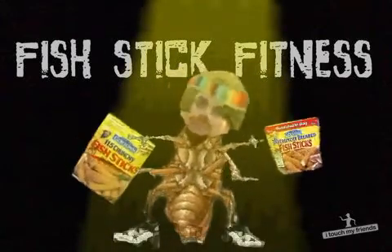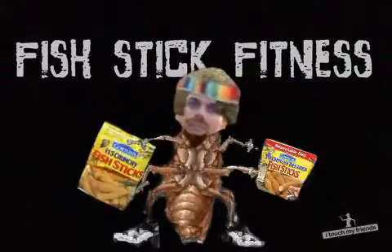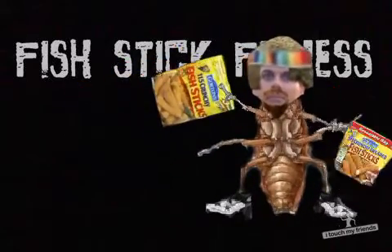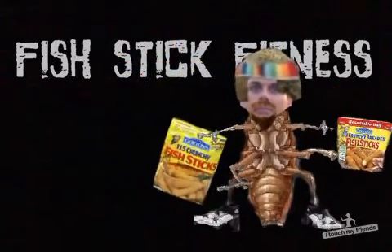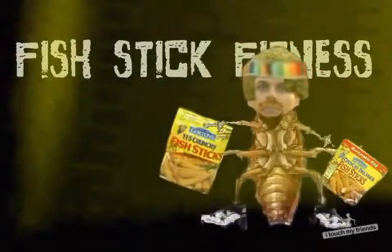All right, fish stick fitness. What you want to do is run down to the local supermarket, pick up two bags of Gordon's extra crunchy fish sticks. 115 count or 30 count — 115 being for your more advanced level, 30 count is gonna be for your beginners.